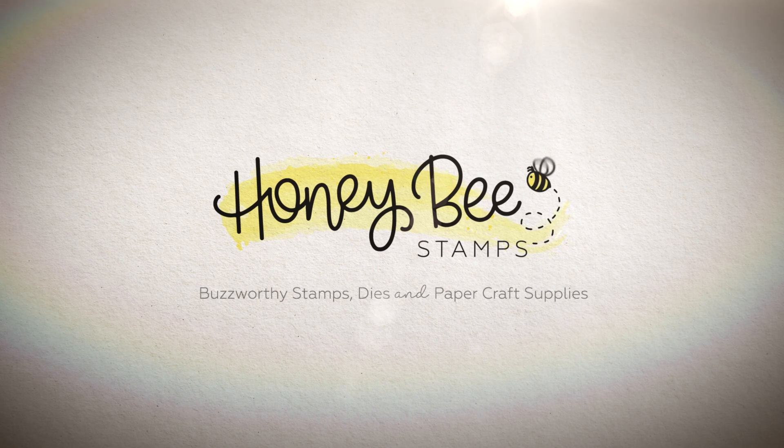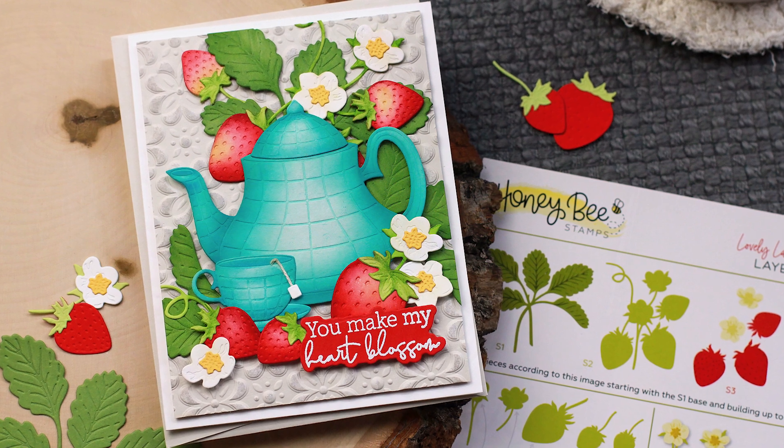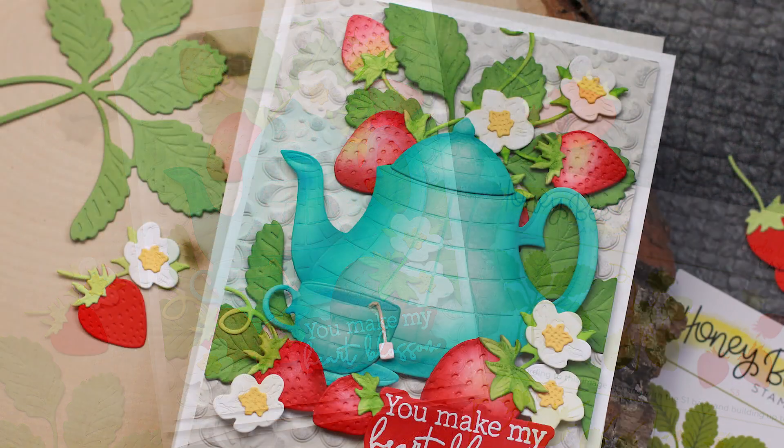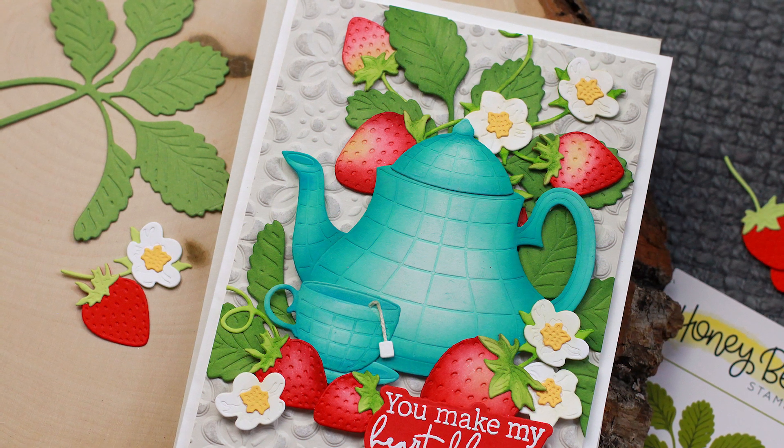Hello and welcome back. This is Dawn. In today's video we're going to be creating this ink blended beauty. We're going to be using some new products along with some old products and I'm going to show you how to do this ink blended detail to get these gorgeous results.